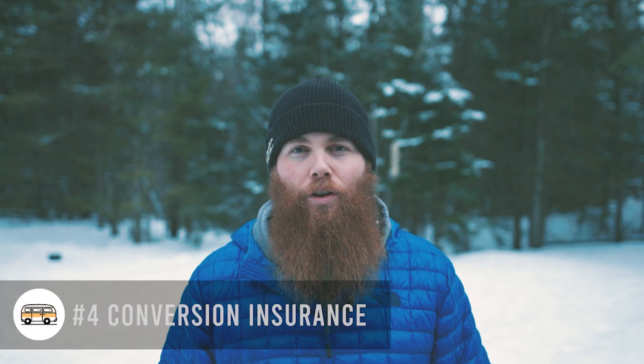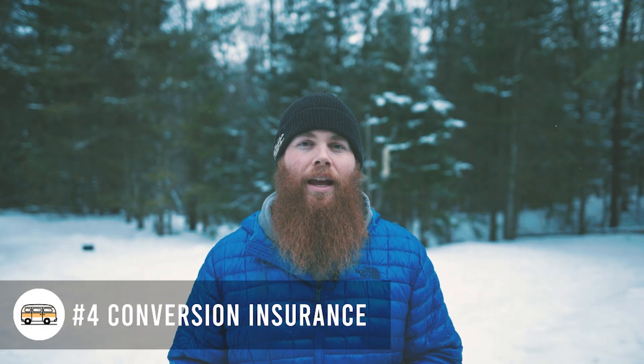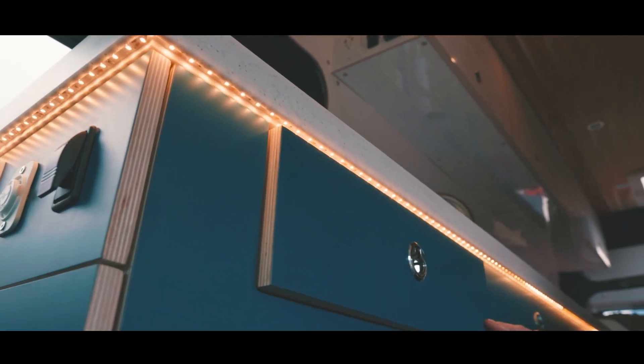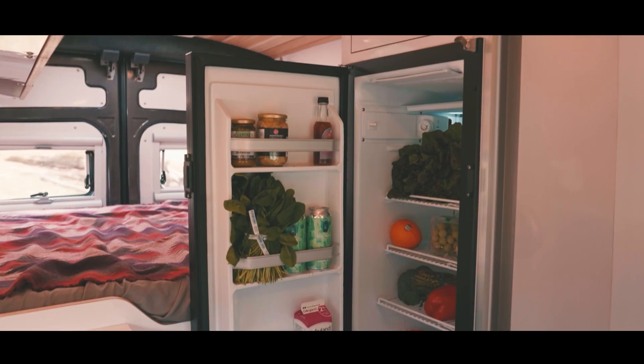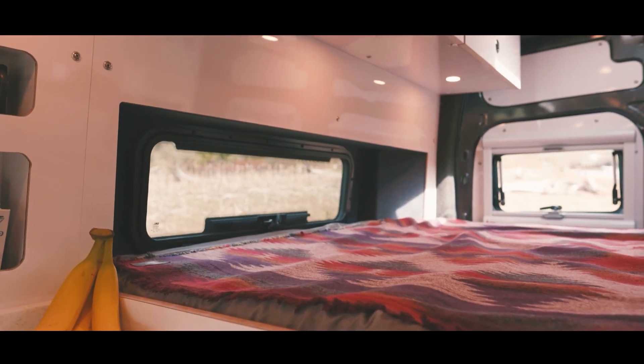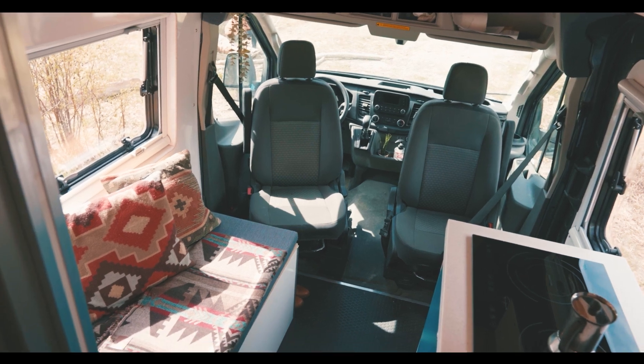Number four is pretty obvious too, but that's getting conversion insurance. You can get insurance that just covers the van, but you can also cover your entire build. In some states or provinces it is harder to insure a self-built van, but it's a great tip because if anything ever happens you do want to cover what you've got.